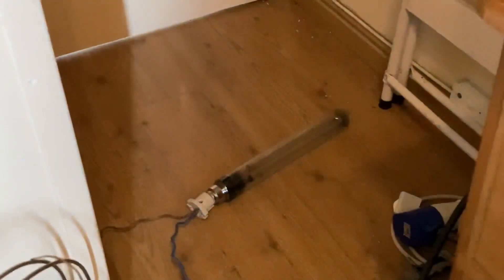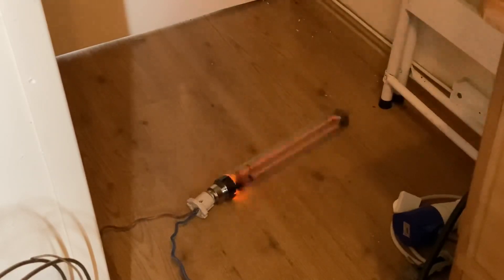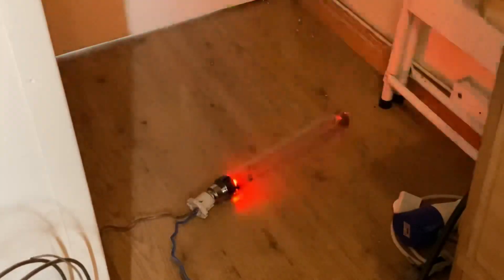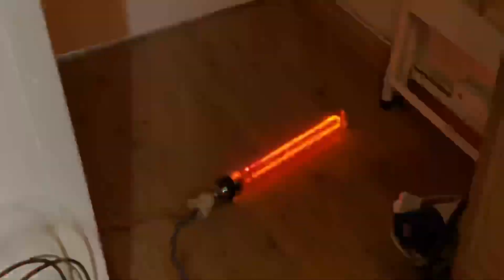I'll show you what it does when you try and power it up normally — not great. So let's blow this up, and then of course we'll smash it and play with the sodium. It's not happy, and neither of the transformers are happy. That is one very unhappy sodium lamp.